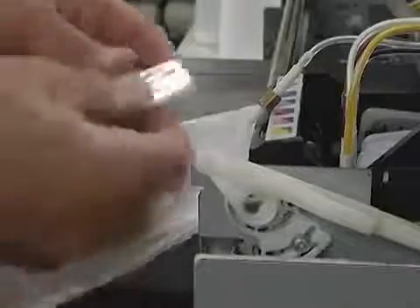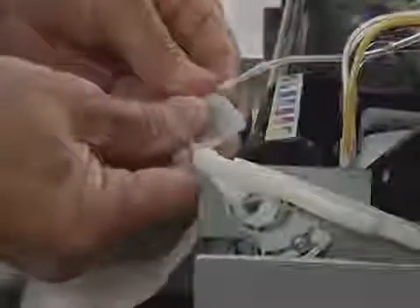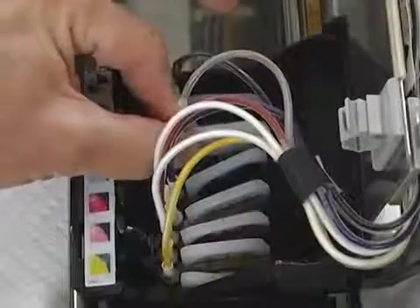Before reinstalling the dampener, clean the excess ink from around the printhead dampener connection using the swab provided in your kit. We recommend installing a new dampener after cleaning the tubes. Attach the new dampener to the ink tube and secure the nut. Grasp the tube at the end of the dampener and push the top down with your index finger to secure it back in place.